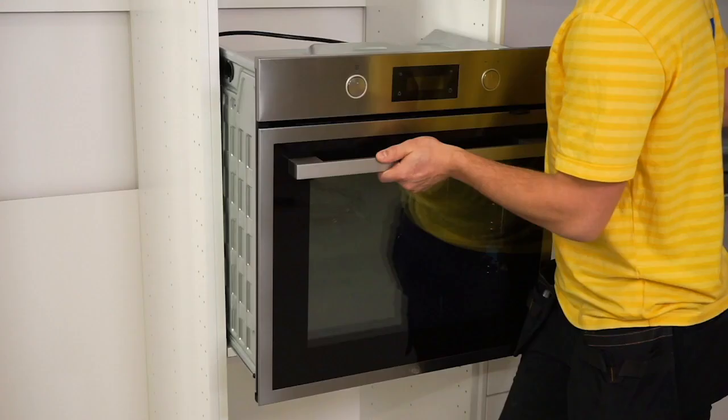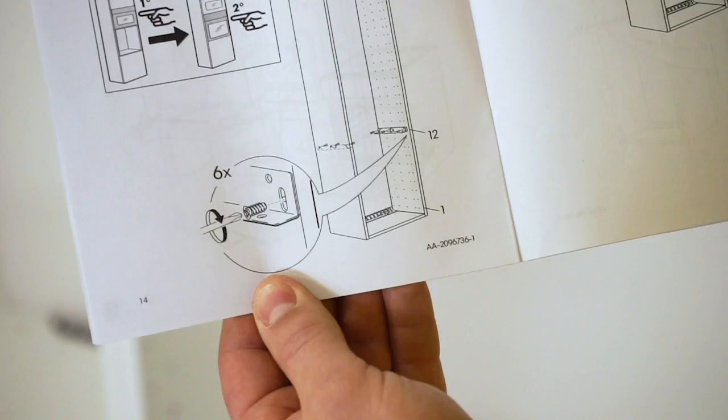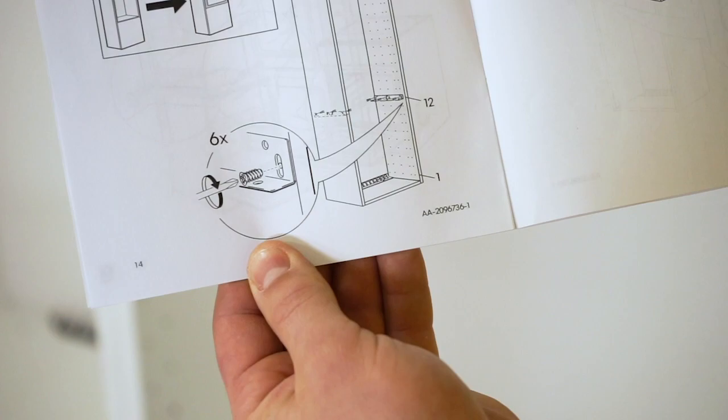Now let's see how to install an oven and a microwave in a high cabinet. When installing an oven and microwave in a high cabinet, read the assembly instructions carefully, as there are variations between different ovens and microwaves.